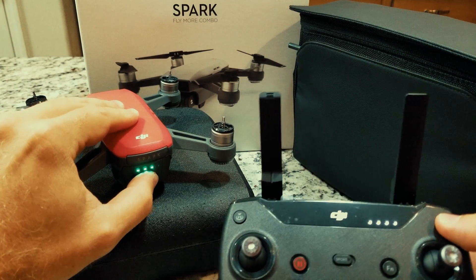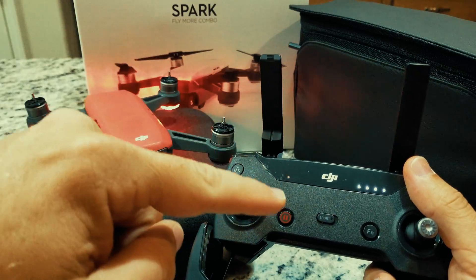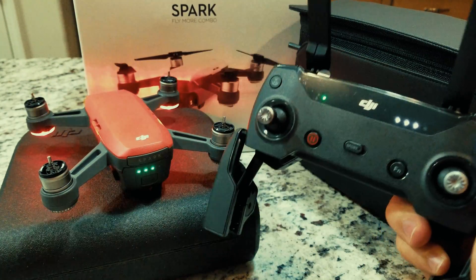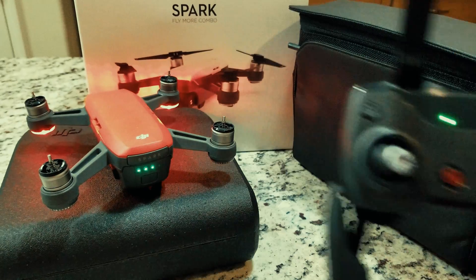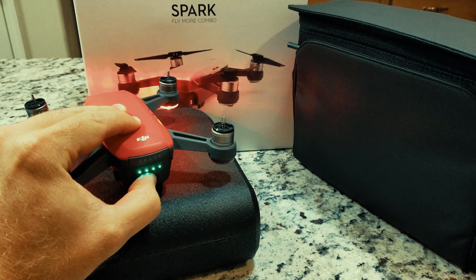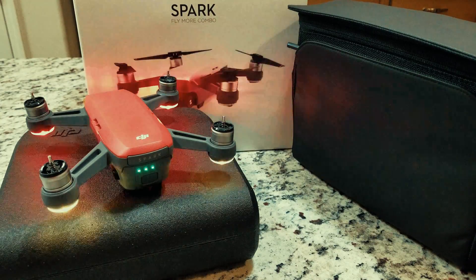Alright, so first, you need to make sure that both the drone and controller are turned on. Your new controller will be flashing red, which means it is not bound. To put your Spark in bind mode — or link mode, as they call it — press once and hold for three seconds or until the beep. Front lights will blink red and then turn solid. Once you hear the audible beep and the front lights blinking red, it means it's in linking mode.